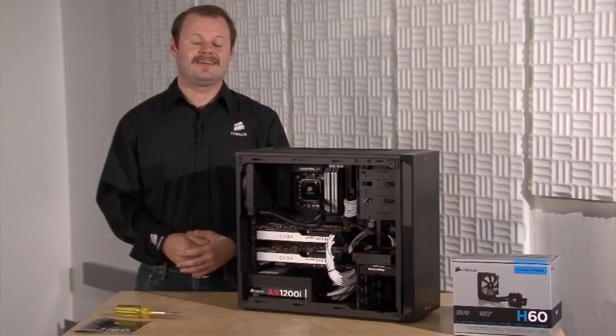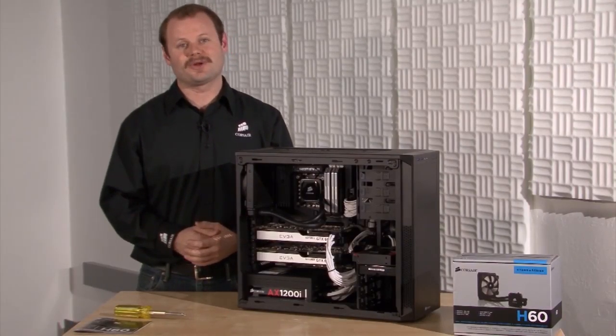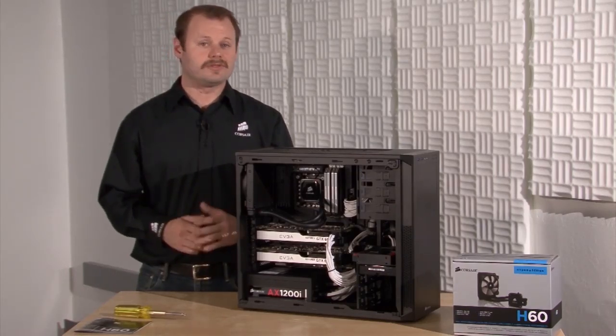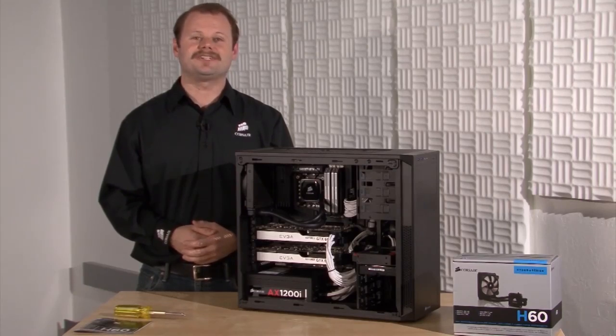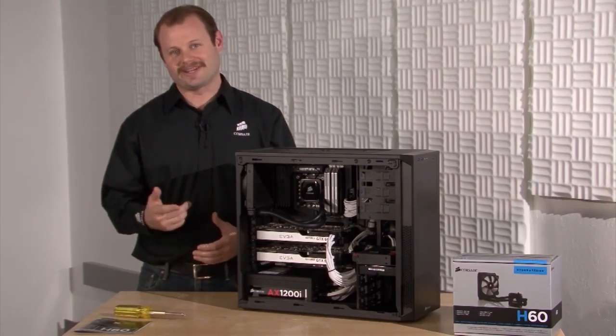The Hydro Series has just one power connector. You can connect it to any 3-pin or 4-pin fan power header on your motherboard. And that's it. It's a simple process and all you need is a screwdriver to install the radiator and fan. If you want to get better performance out of your system with lower noise, then the Hydro Series H60 is a great way to go. Thanks for watching, and if you have any questions, here's how to get in touch with us.